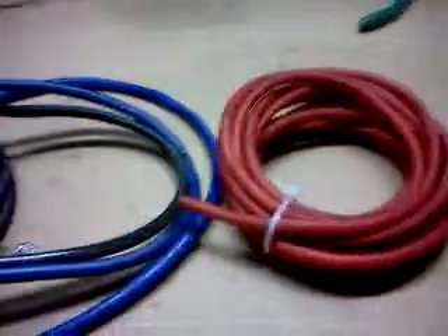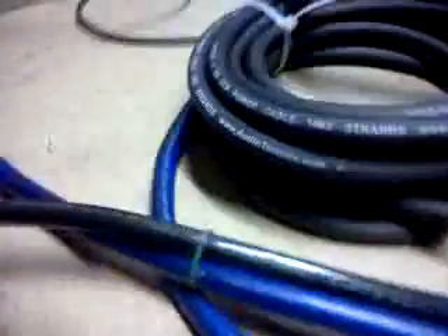Coming at you with a small wire review. Got three different kinds of wire here: Monster Cable 4 gauge standard power wire, Audio Essentials high-performance power wire 4 gauge, and Audio Technics 4 gauge CPA.